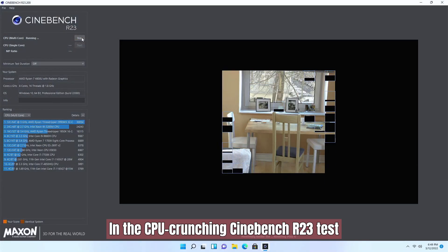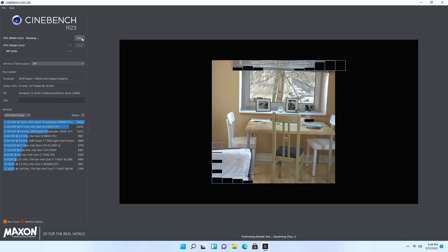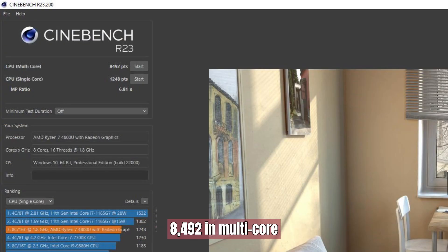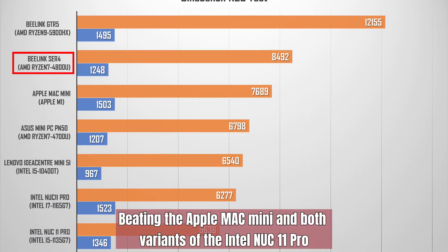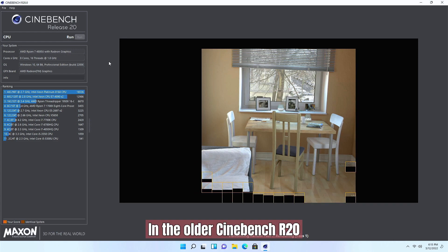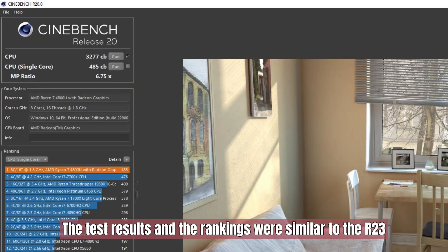In the CPU-crunching Cinebench R23 test, the ACR4 scored 1248 in single-core and 8492 in multi-core, beating the Apple Mac Mini and both variants of the Intel NUC 11 Pro. In the older Cinebench R20, the test results and rankings were similar to the R23.